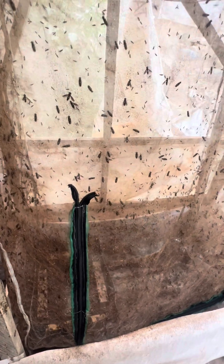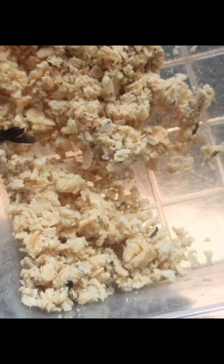Let me explain the whole cycle to you — this is how the whole magic starts. You can see these are the flies; we have the flies here. These flies lay eggs and we collect the eggs. These are the eggs — this is what the eggs look like, so you see how milky they look. The next thing is to incubate these eggs.